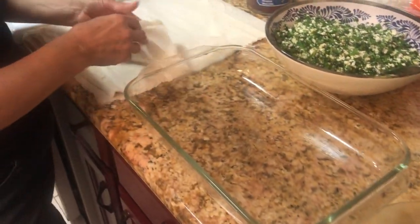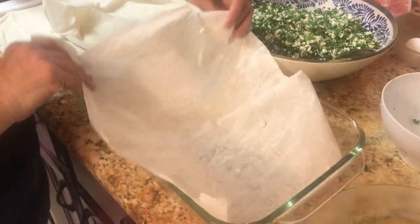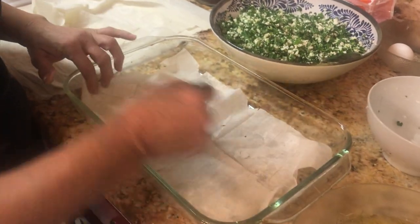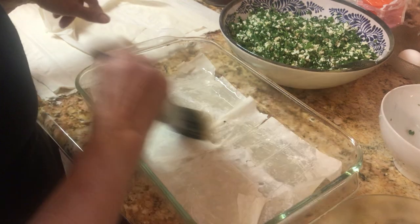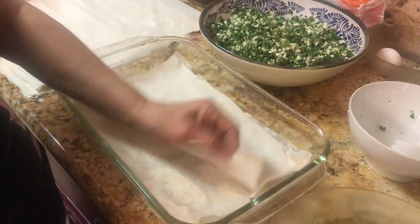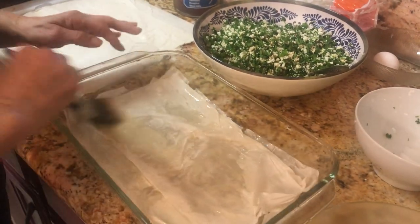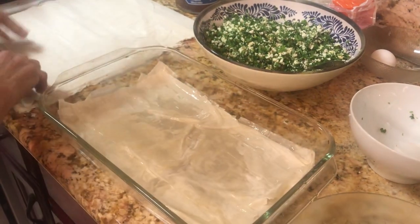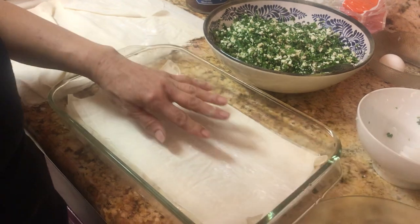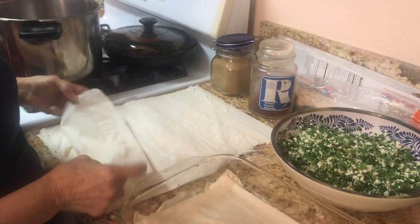Now the phyllo dough — you see here it's very very thin. You can place it whichever way you want; you will fold it and each layer gets oiled. Some phyllo doughs are very thin and some are a little bit thicker. This one looks quite thick — if it's a very thin one, you can put two layers. Try to aim for about eight layers, which is perfectly fine. Even if you get only two layers, don't worry, it's fine.